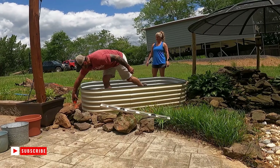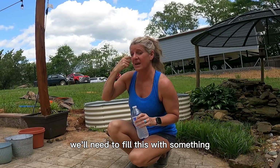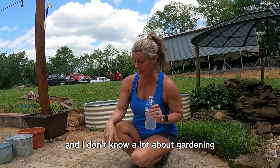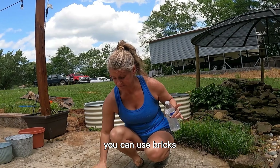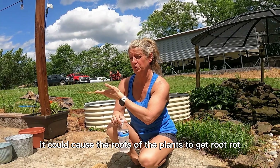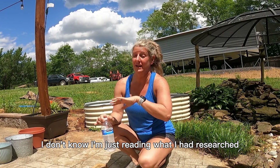Now that we got it level, we'll need to fill this with something. In my research — and I researched this because I'm not a gardener and I don't know a whole lot about gardening — it said that if you wanted to use filler to help so you don't use as much dirt, you can use bricks, rocks, or plastic bottles to fill it up. It did say not to use pine bark mulch, as it could cause root rot. I'm just reading what I had researched.